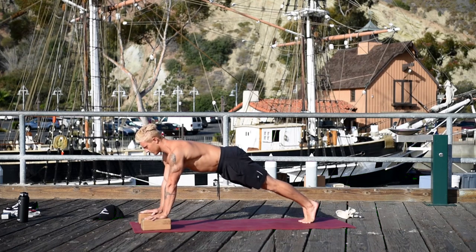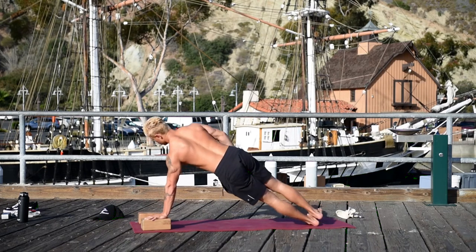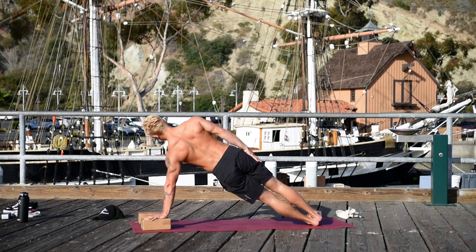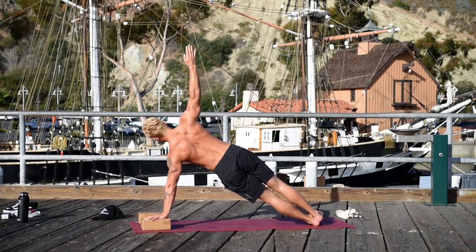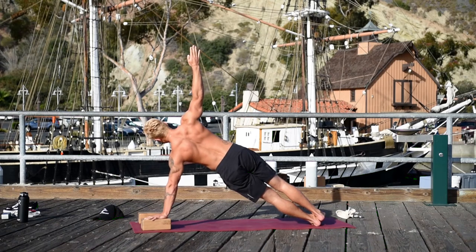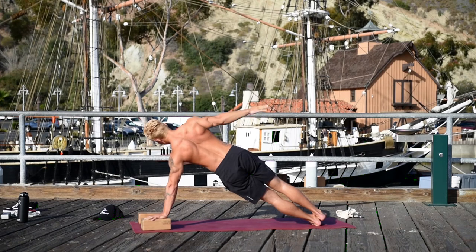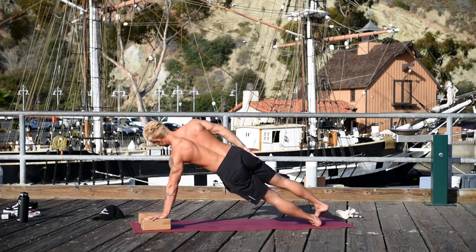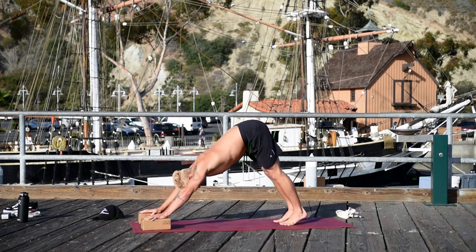Hold this push-up position. Pull the low belly in, turn the triceps towards your thighs. Roll onto the outer edge of your left foot. Really press into that left hand like you're standing on your hand. Move the back of your head in line with your tailbone. Raise the right arm up. Lower the right arm slowly, come straight back to a push-up position, walk into downward facing dog.